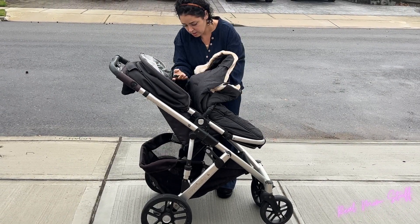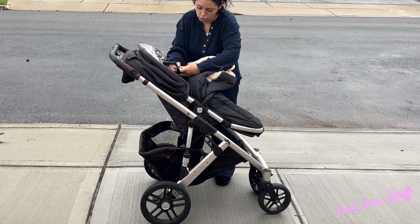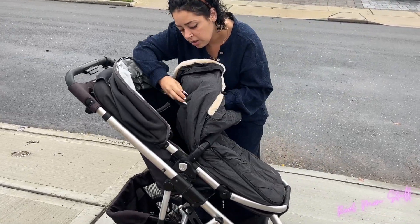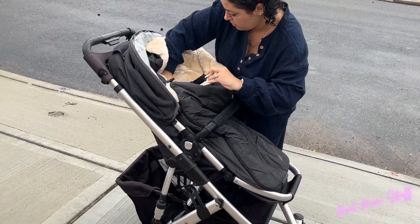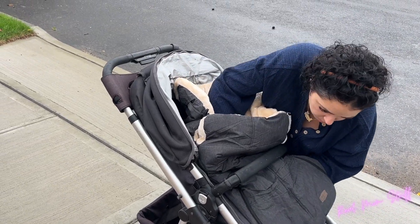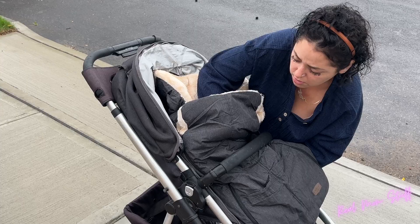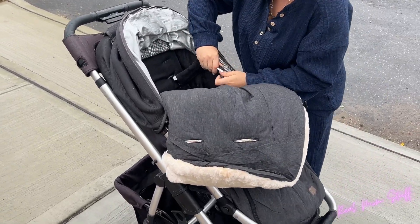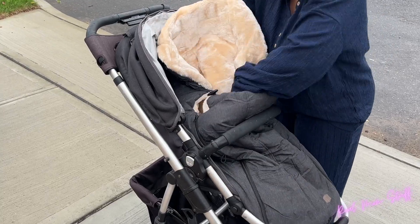Hi guys, Jean-Marie Vega here, and I'm here to talk to you about this awesome warm bag for your stroller. This is an amazing feature to keep your baby warm this winter. It can work all the way down to negative 5 degrees, and it works with a five-point harness stroller system, so you can do the entire harness or just the straps around the bottom — whichever works for you.